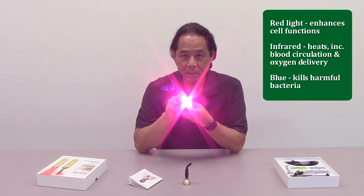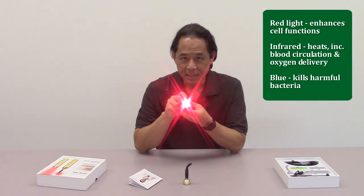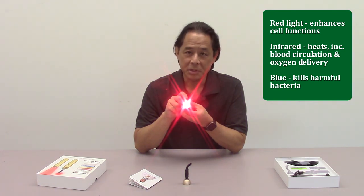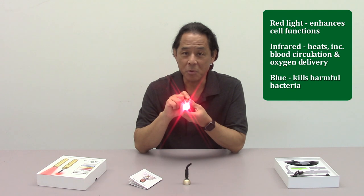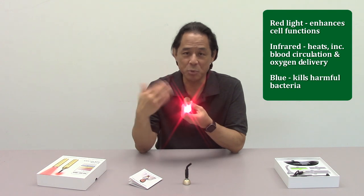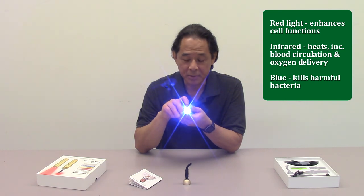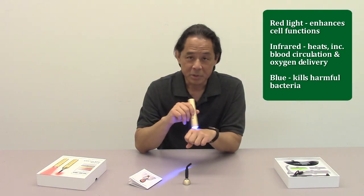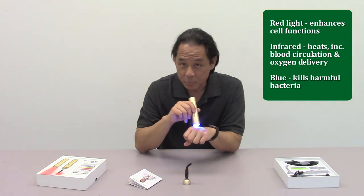When you press the button once, it turns on all the LEDs. You press it a second time and it's just the red and infrared — this mode is what you want to use for straight-out pain reduction and wound healing. And press it a third time, the red turns off and it's just the blue. This would be the setting you would use if you wanted to clear up some of the bacteria in a wound.